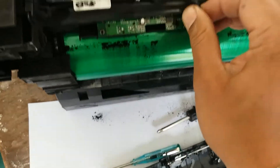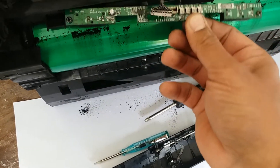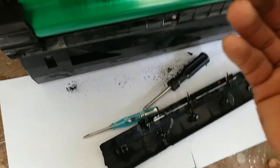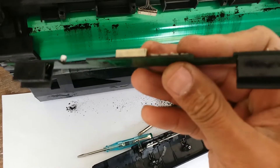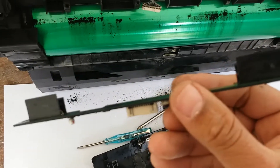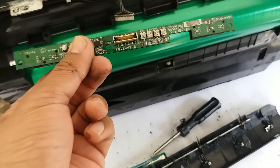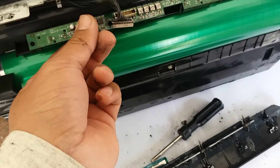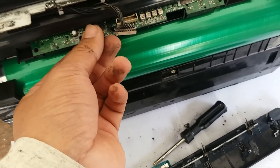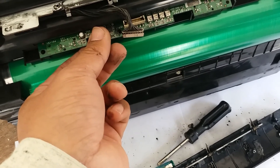Now disconnect the wire, disconnect the wire, and remove this sensor from outside. Now check here — this is the sensor and I think it's not clean. Now make it clean and again install it in the drum. After cleaning, install it on the drum like this.